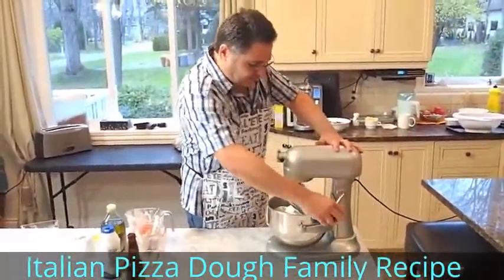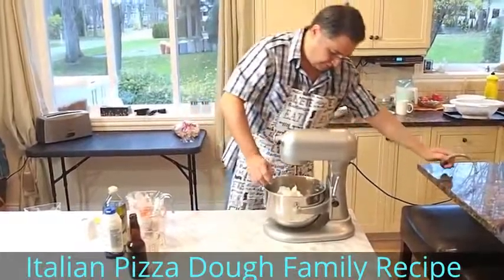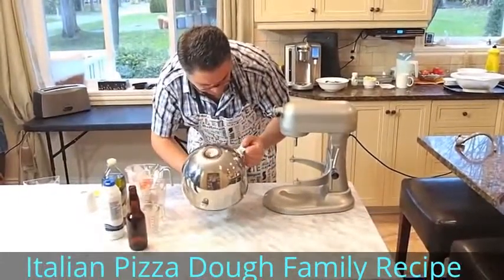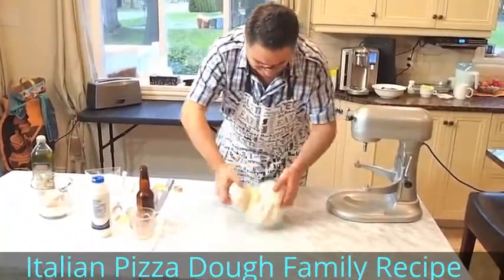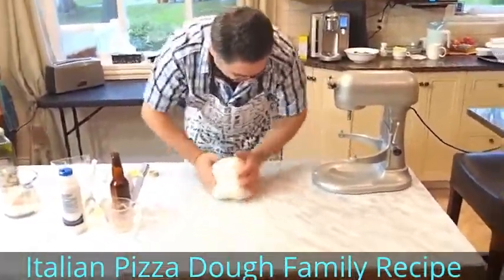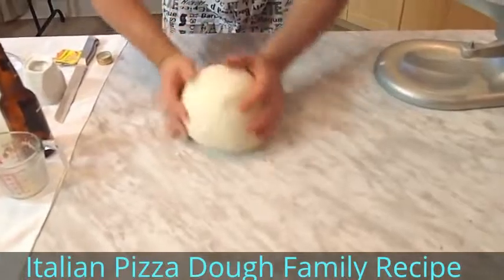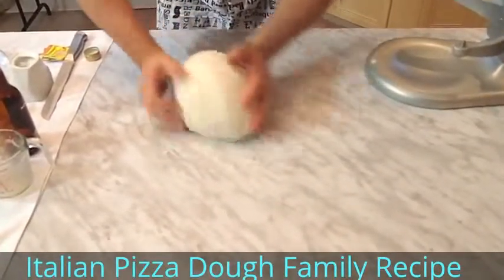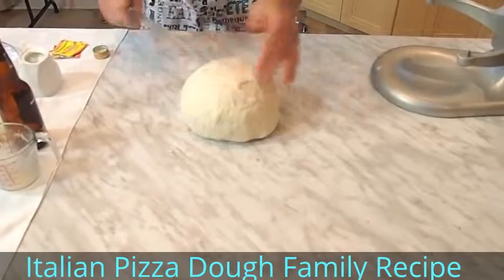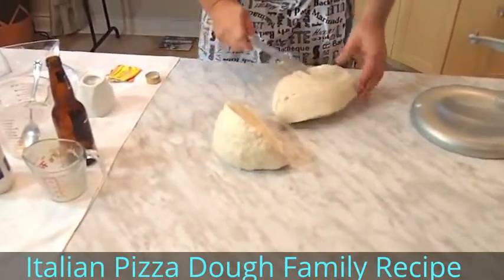I'm going to stop the machine, drop the dough, remove the apparatus, and put it on the table. You take the dough and tuck it underneath with your baby finger like this. It looks easy, but it's not easy — but you'll get used to it. Now, a usual 16-inch pizza takes two cups of flour, so I take the center, cut it, and cut it again in two.